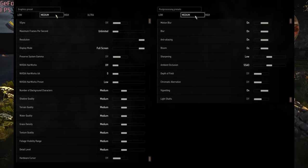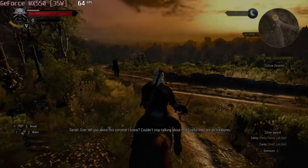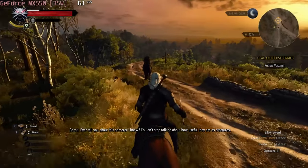In between work, you can do a bit of gaming — the Witcher 3 runs smoothly, reaching 60 fps at medium settings.